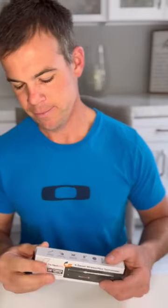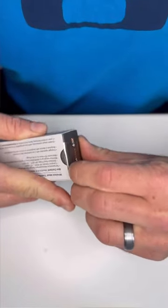Hey everybody, welcome back to Daddy of the Patio Barbecue. Today my MeatStick 4X finally came in the mail. I'm so excited to check it out, unbox this thing, and show you guys what it's all about. Let's pop it open.